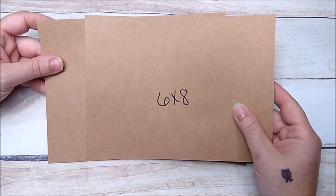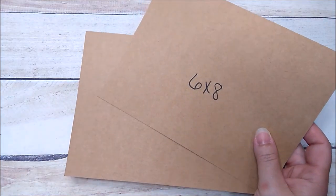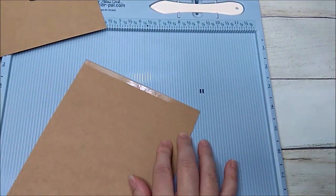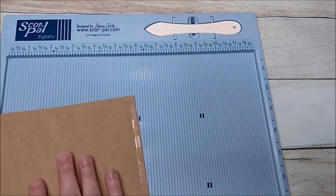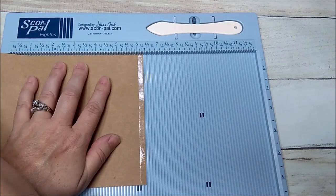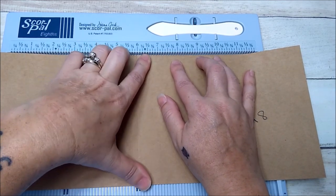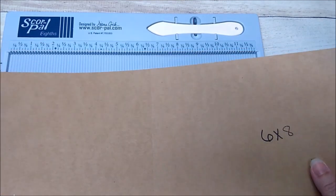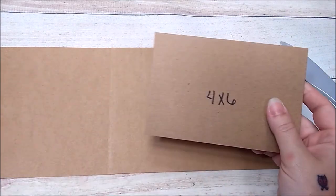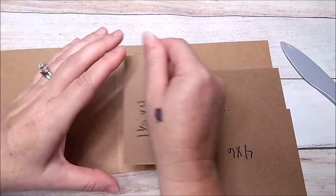Next you need two pieces of craft-colored cardstock that are 6x8. Take your scoreboard — I've already added a piece of quarter inch score tape — peel the backing off and use the scoreboard just to line up your papers. Take this piece to the six-and-a-quarter mark, butted all the way at the top, hold it with your thumb, go to the six and drop it to give you a straight edge at the top. Then press down with your bone folder.